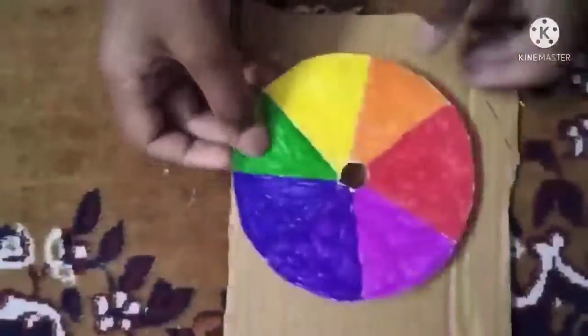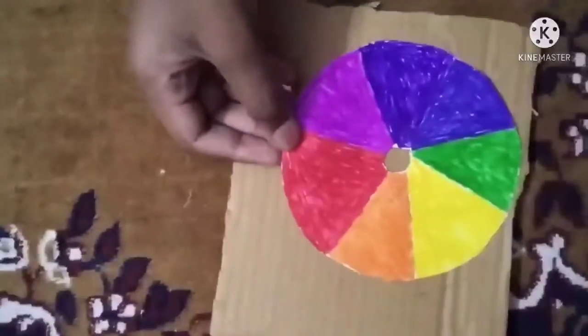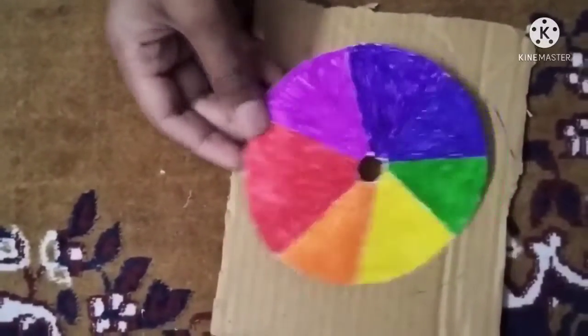After cutting it, we have to color it in the 7 colors that a rainbow has. And then we have to paste it on a CD.